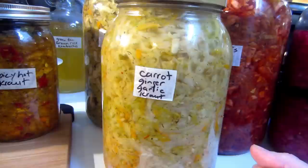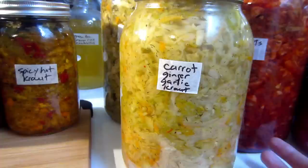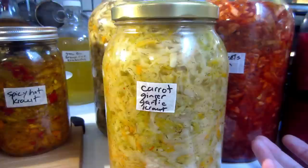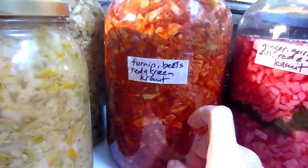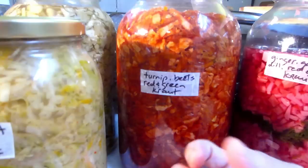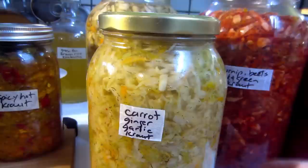When you ferment cabbage it magnifies the vitamin C content — I think it's almost 100 to 300 fold depending. Red cabbage has more vitamin C than green cabbage, and fermenting it magnifies whatever vitamin C content it has. Adding other things such as carrots, turnips, and beets also helps, as every food has its own nutritional value that gets magnified when fermented, which is why I absolutely love kraut.